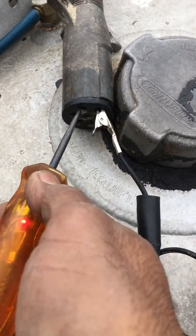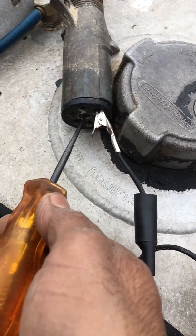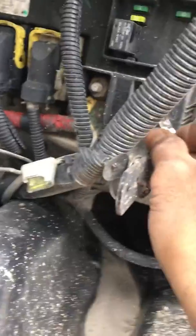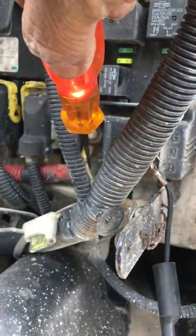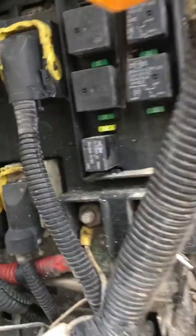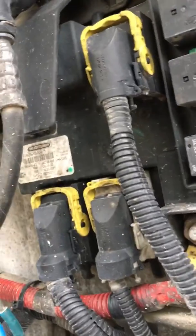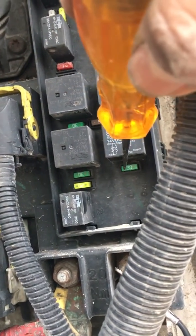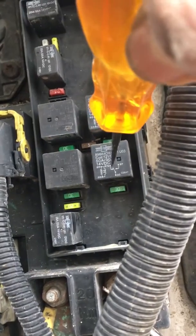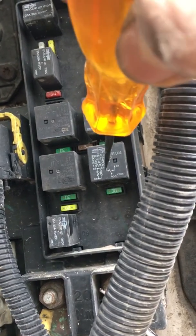I turn the lights on and you can see there's power, but not in the center one. So I go to a fuse behind the firewall. We get brown — right behind there we got power. Fuse number 14 should have power but it doesn't, and the relay on top gives power to this fuse.